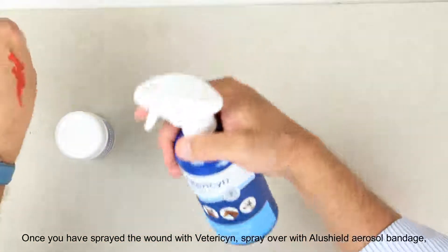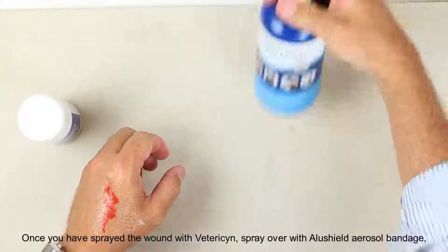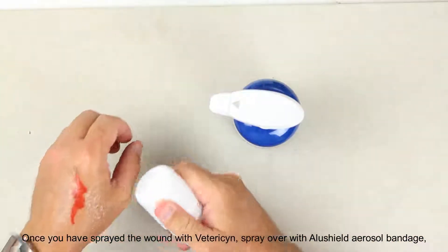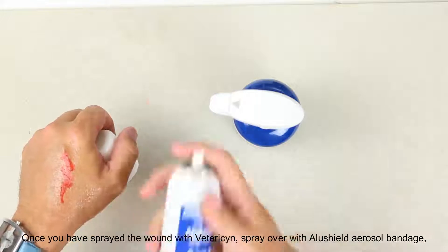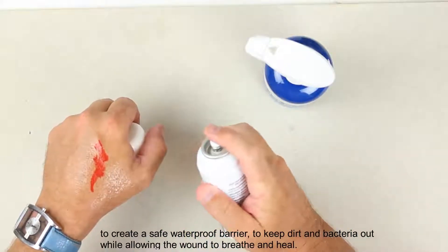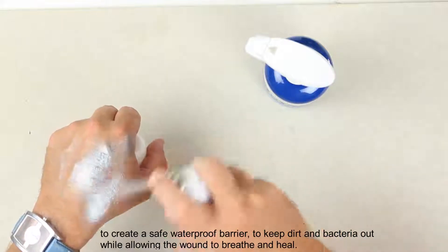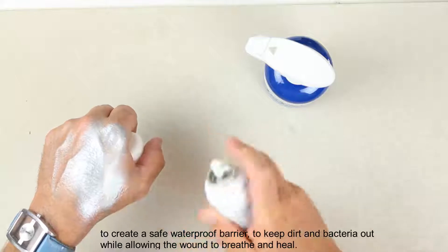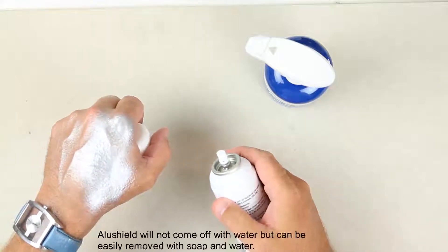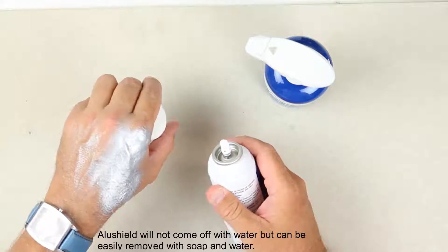Once you have sprayed the wound with Vetresin, spray over with the AluShield aerosol bandage to create a safe waterproof barrier. This will help to keep bacteria and dirt out while allowing the wound to breathe and heal. AluShield will not come off with water but can be easily removed with soap and water.